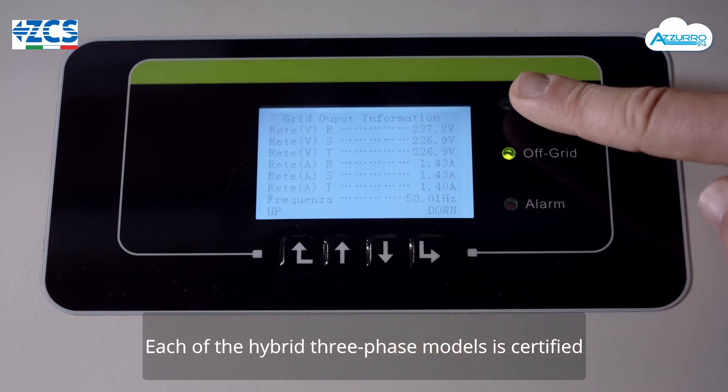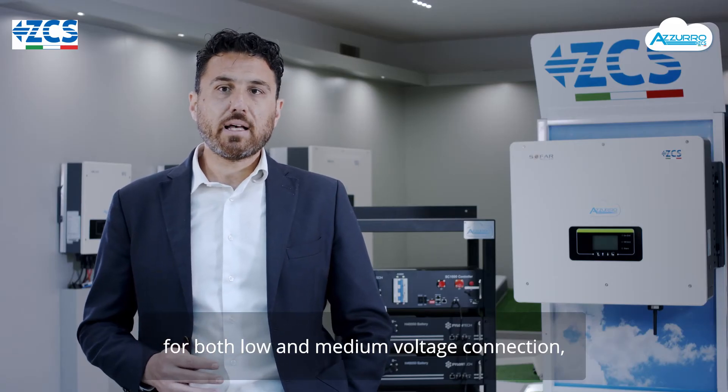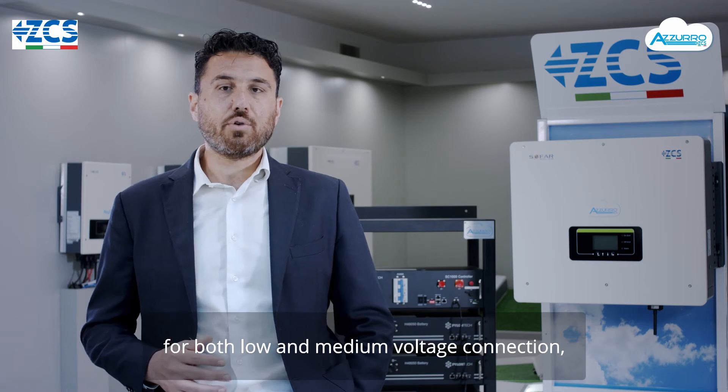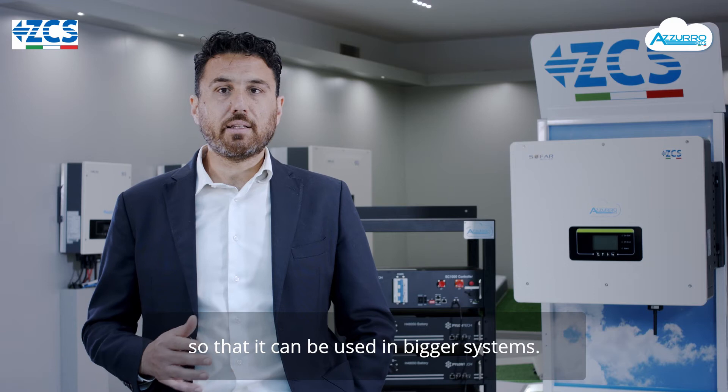Tutti i modelli della serie ibrida trifase sono certificati sia per la connessione in bassa che per la connessione in media tensione, così da poter essere connessi in impianti di taglia superiore.